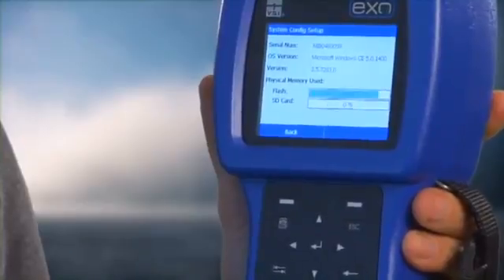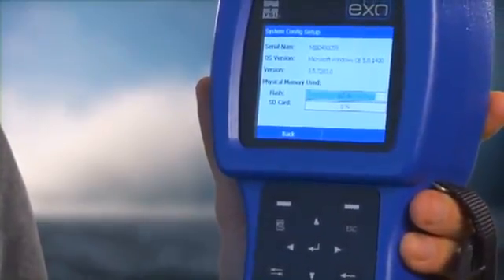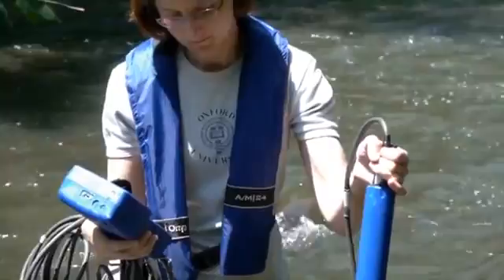The Exo handheld provides an extremely durable, portable interface to the Exo Sonde. The handheld uses a fast Windows operating system and a mobile version of the Core software. This handheld was designed for the field. It's IP67 rated and easy to use in freezing temperatures with a pair of gloves. The full-color screen can also be viewed in full sunlight.